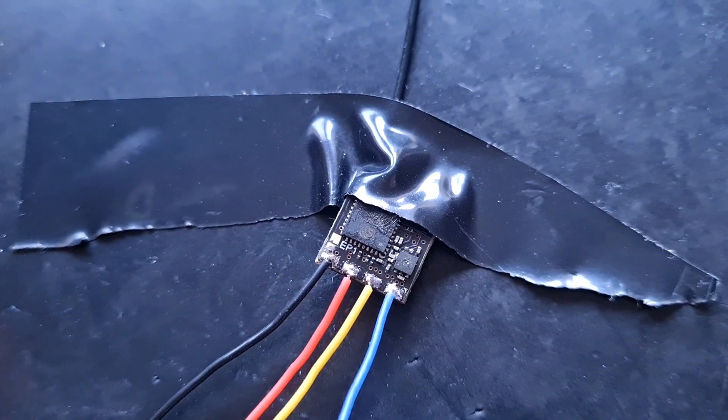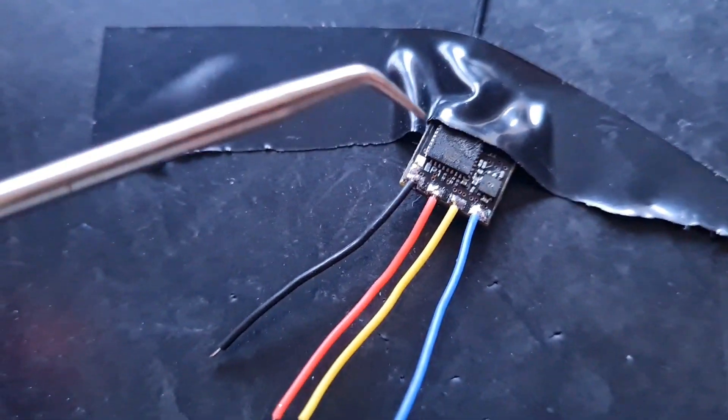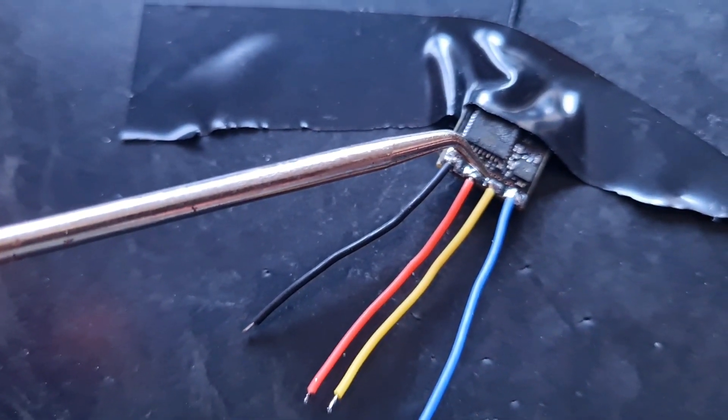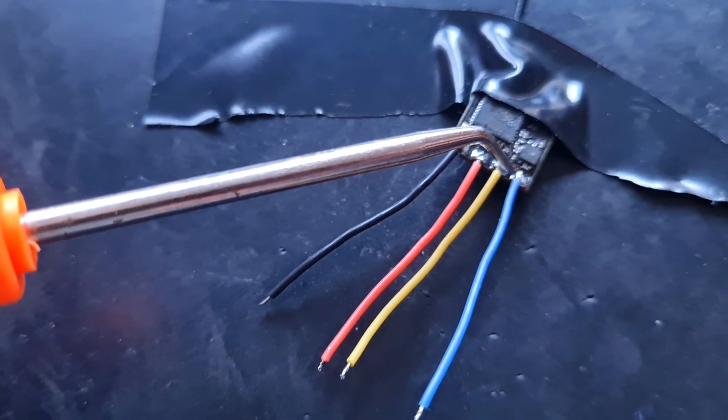These are the wires soldered up to my Happy Model ExpressLRS EP1 receiver. We've got ground, 5 volt, TX which goes to RX on the flight controller, and RX which goes to TX on the flight controller.